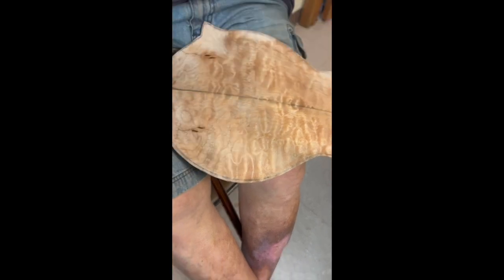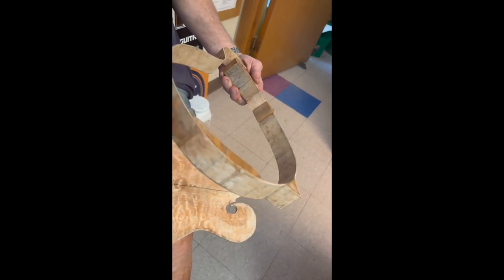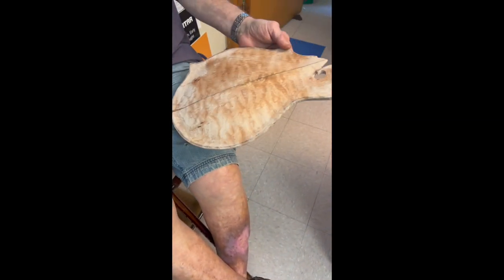And the ribs are made exactly the same way. The pretty part is up where you can see it. Gibson never did that — they always put their pretty part somewhere else.